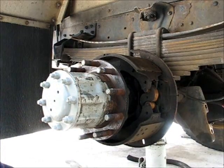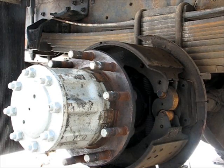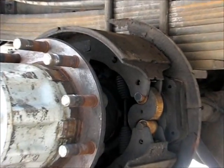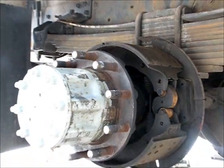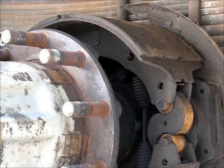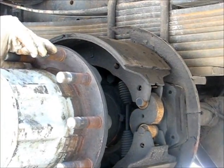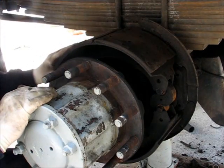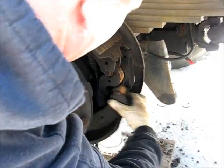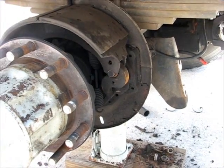One drum. See all those heat cracks? You had to inspect everything — the ring gear, the ABS. That shoe right there froze up.